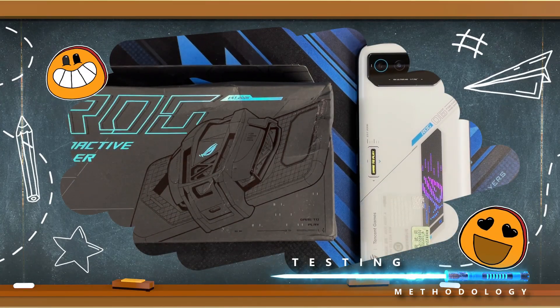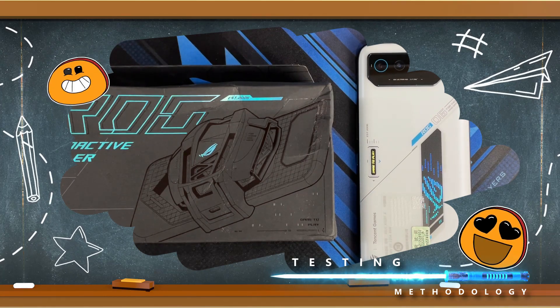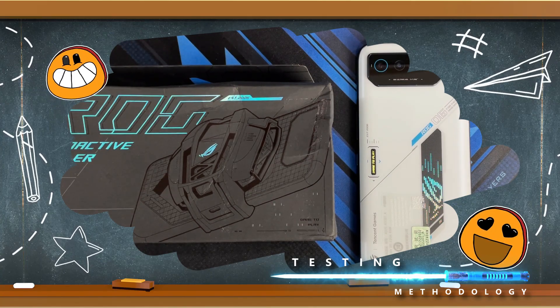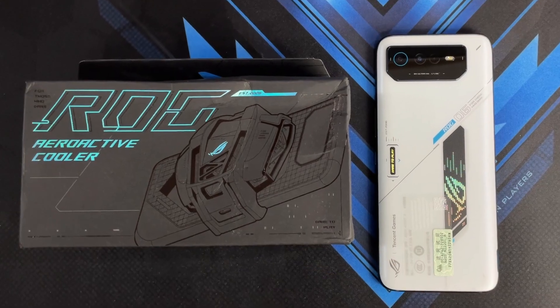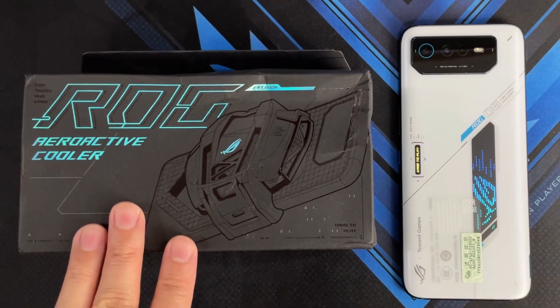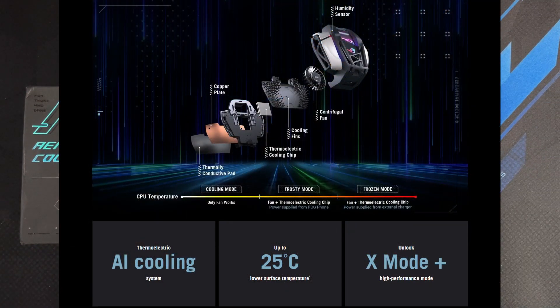I'm going to be running a couple of benchmark tests, including the 3DMark Wildlife Extreme stress test — a 20-minute test — to see how well the cooling system of the ASUS ROG Phone 6 performs in keeping its temperatures under control. We're also going to be testing whether the new AeroActive Cooler 6 will live up to the claim that it can reduce temperatures by up to 25 degrees Celsius.